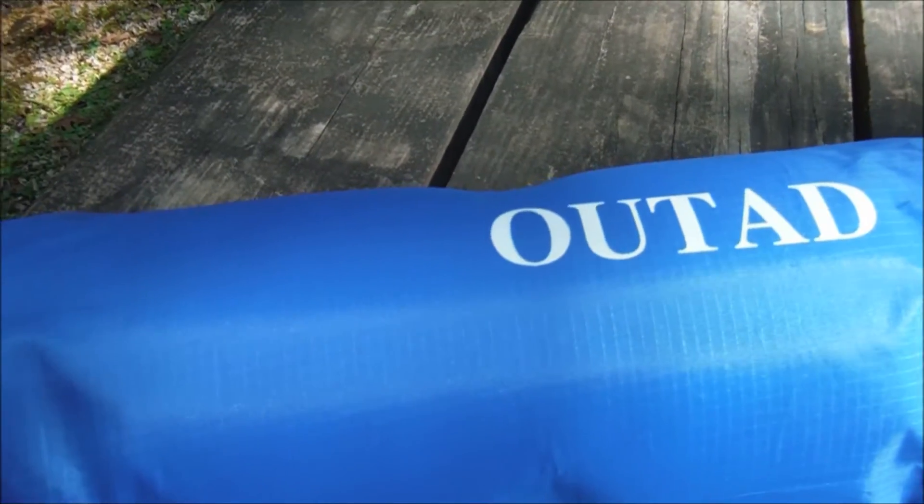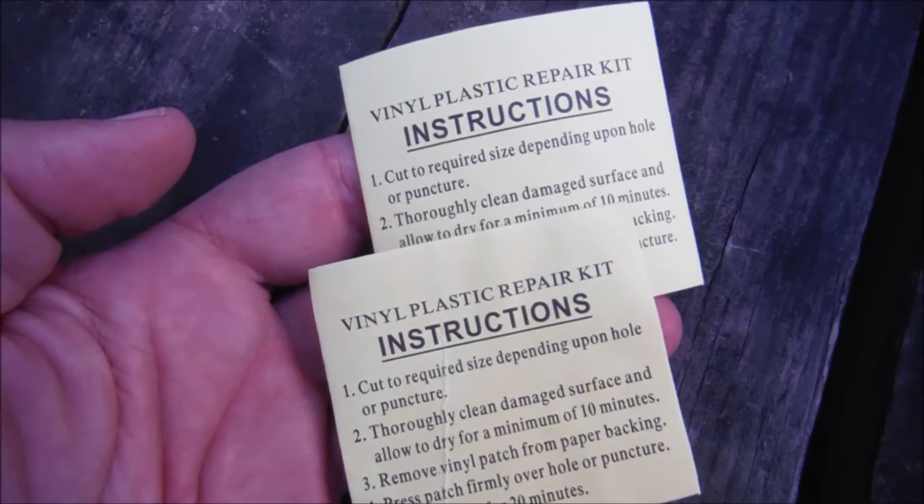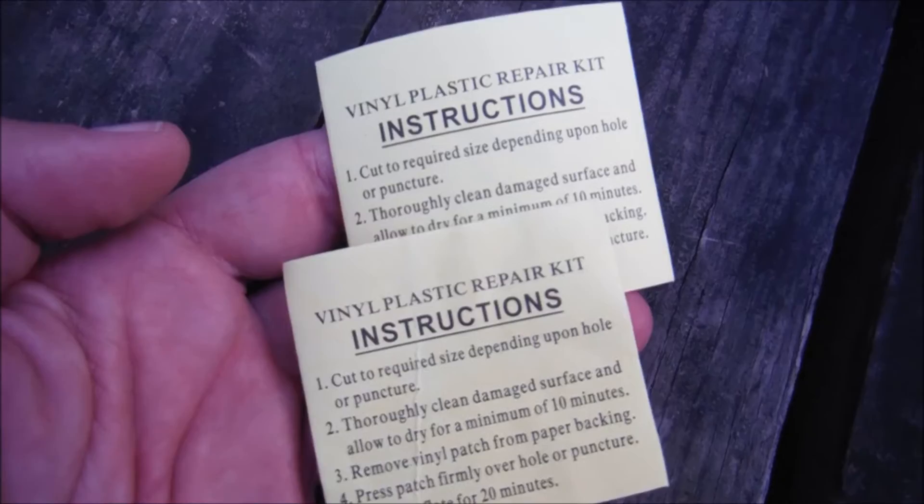I just wanted to show you how it looks in the stuff sack. Pretty neat that inside the stuff sack it did come with a couple of plastic vinyl patches for repair should the need arise. And this is what it looks like right out of the stuff sack.